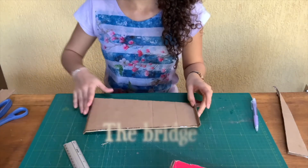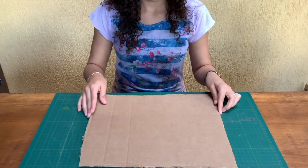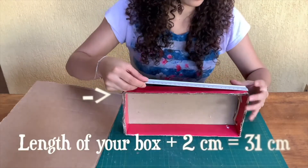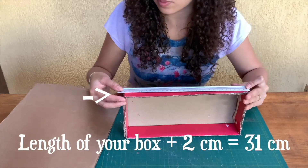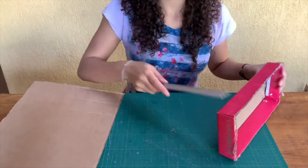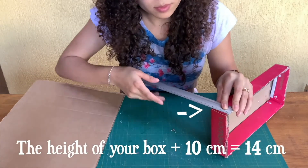We need to make the bridge for the elastic bands. For that we'll need a sheet of strong cardboard. The measurements will depend on the size of your box. To know the length of your bridge, measure the length of your box plus 2 centimeters — in my case that was 31 centimeters. To know the height of your bridge, measure the height of your box plus 10 centimeters — in my case that was 14 centimeters.